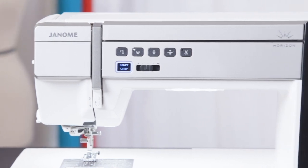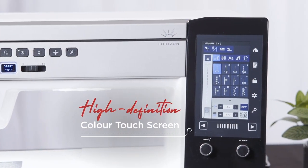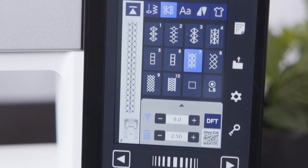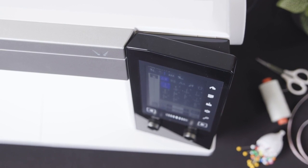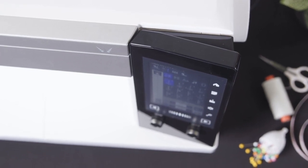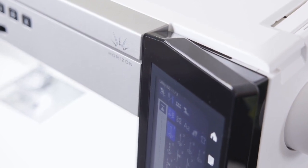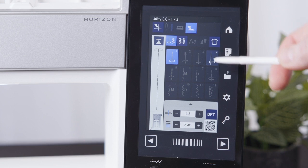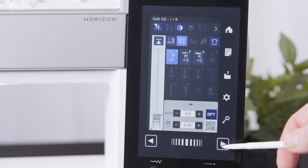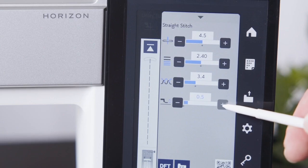A new screen and fascia enhance overall screen size and improve the graphic user interface, featuring a calming colour scheme. With the screen angled towards the user and sitting higher up the machine for better visibility, there is less strain on the user's neck as they are not looking down at an acute angle. The graphics and colours are crisp and clear with the use of a high-definition 5-inch colour touch screen, complementing the premium aesthetics of the machine.